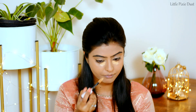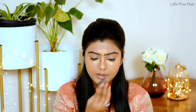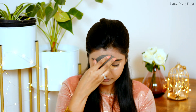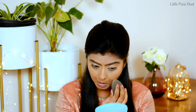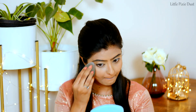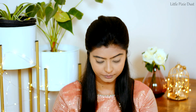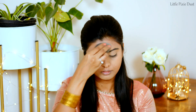I am using L'Oreal Paris Infallible Full Wear Concealer in the shade Almond to brighten up. To set my concealer, I am using Kay Beauty's Translucent Loose Powder. I will apply it wherever I applied concealer so it will be set.